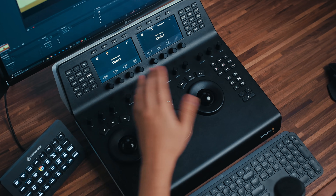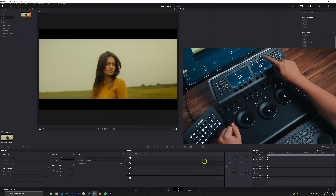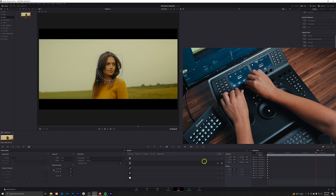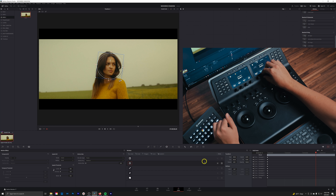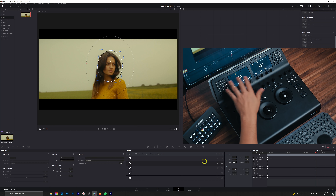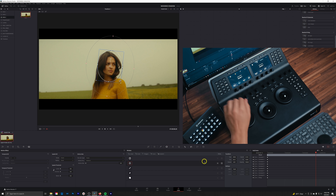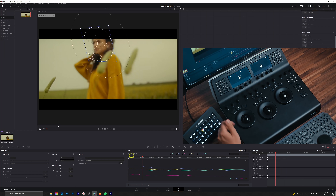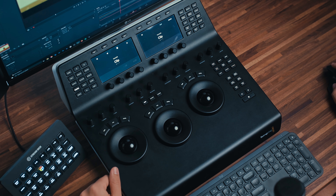Next up we have windows, and this is another thing I do enjoy using the panel for. We can hit window on and create a window, adjust the size, put it right over a subject's face, pan it, rotate it, change the aspect, make it taller to fit a face shape, soften it out, and reduce the opacity. You have access to all the different types of windows and can add or toggle multiple windows. What's super quick here is once the window is placed, I can immediately go to tracker and track forward and backward. It's just two button presses — a lot faster.